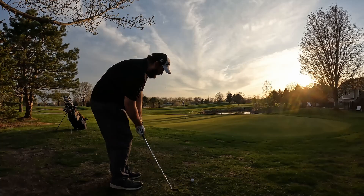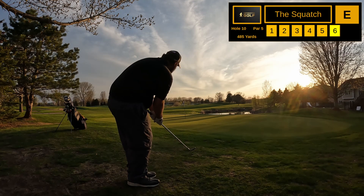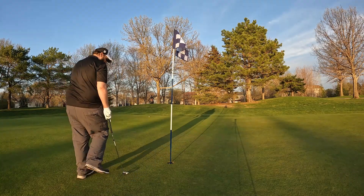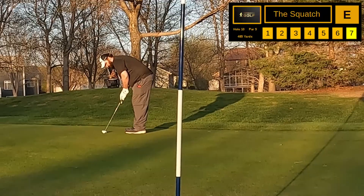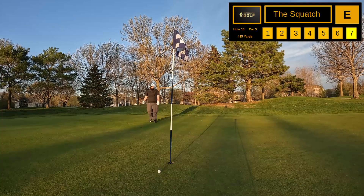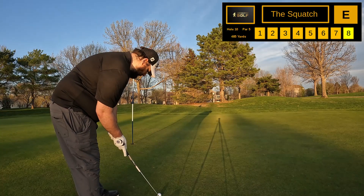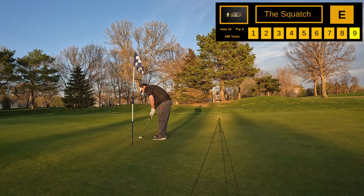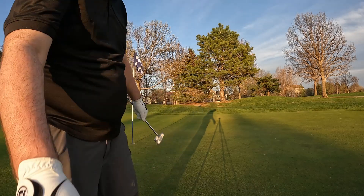Long, up on top of that hill — tough little chip. Just trying to get anywhere even close because it's all downhill. Got about a 20-footer for my seven. That's a nine, ladies and gentlemen — a nine. Not good, but that's what two water balls does for you.